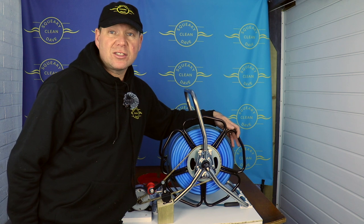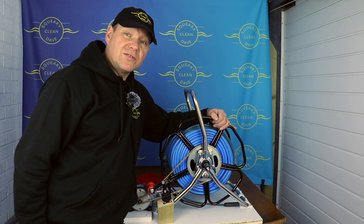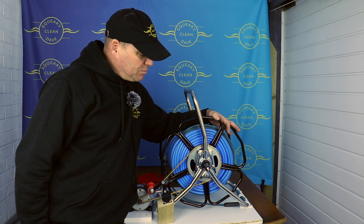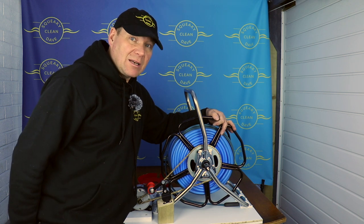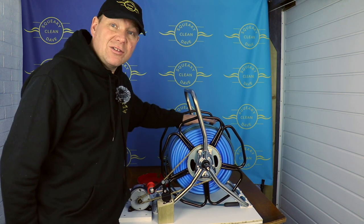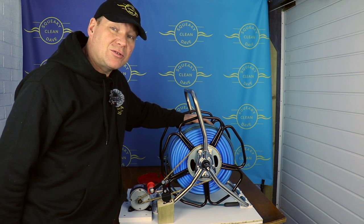Just for clarity, Streamline have sent me this hose reel, which is very kind of them. I didn't spend my own money on it, but it's really nice to have them send it so I can do this project and use it in the van. So without any further ado, let's get on with the seven improvements to the hose reel.